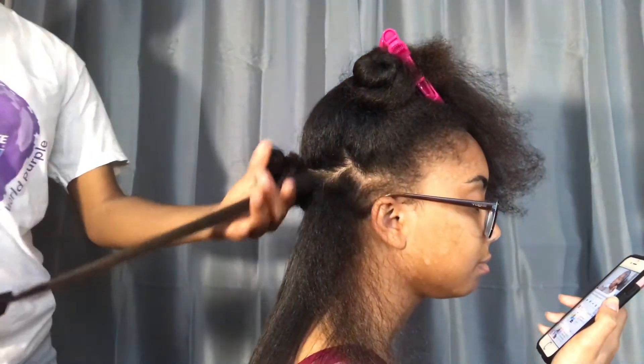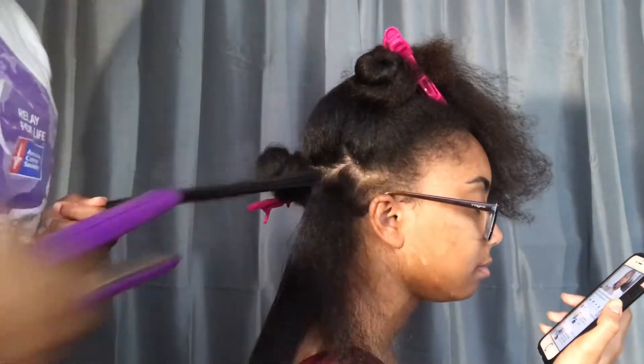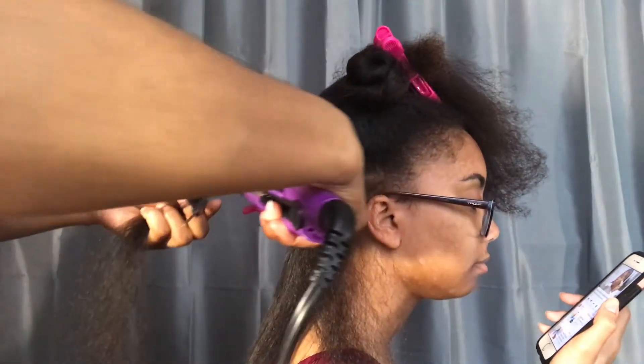Before I flat iron each section of hair, I like to detangle and then go over the roots a couple of times. And then I grab my fine-tooth comb and use the comb-chase method so that I can only do one or two passes through her hair, and it won't cause heat damage.